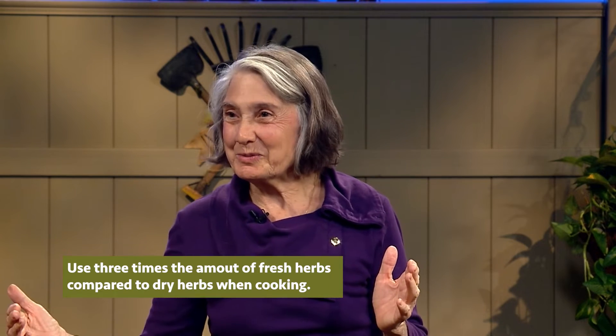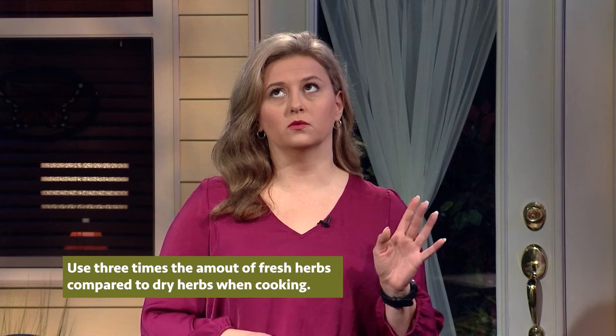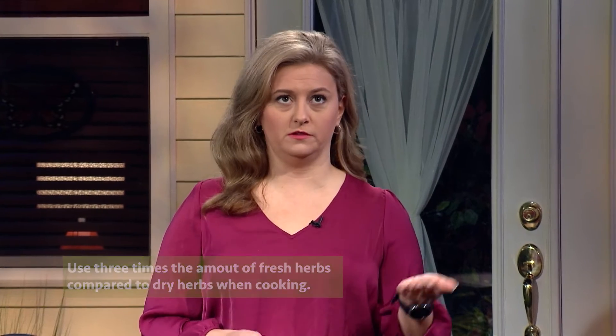One to three. A tablespoon — three tablespoons. A cup — three cups. So, when a recipe calls for a tablespoon of dried basil, you would want three tablespoons of fresh. That's right. Absolutely.